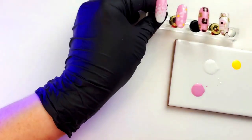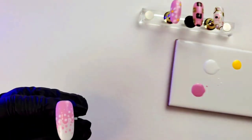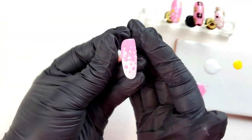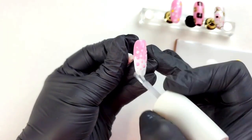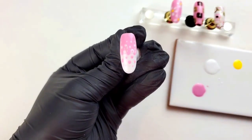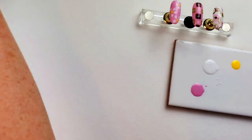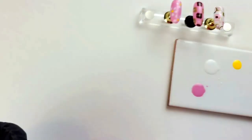Then apply your Stay Shiny top coat. I'll show you — the dots have a little bit of definition, but once we put that Stay Shiny top coat on, the colors blend into their own and it looks like they melted together — a little lava lamp French. Cure your top coat for 30 seconds. When it comes out of the lamp, wipe with a little bit of NAS 99 to remove that inhibition layer — get it all squeaky clean. That's our first look done: Lava Lamp French.